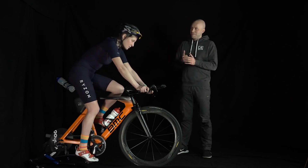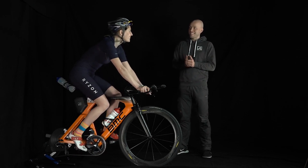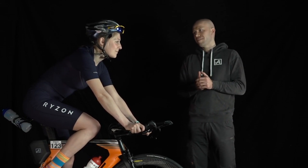We invited Viki to the last year. Viki finished the Ostseemann as the third woman under 10 hours. We feel this first long-distance achievement is very remarkable, and we want to let you in a little bit on what we did with Viki.